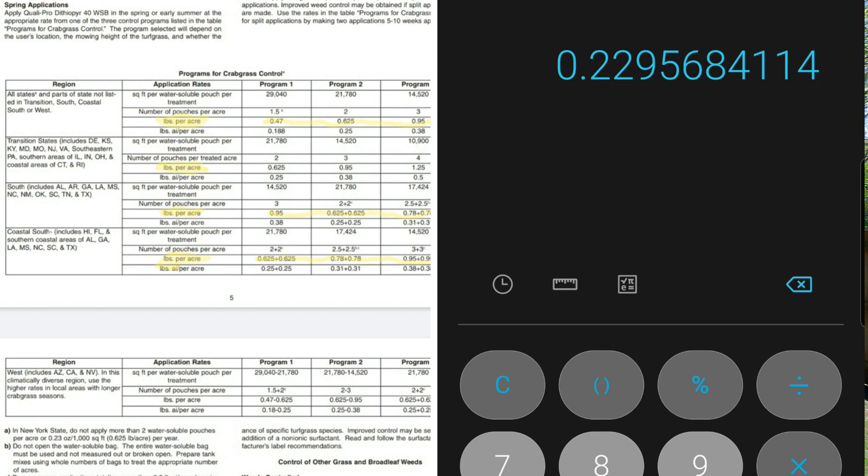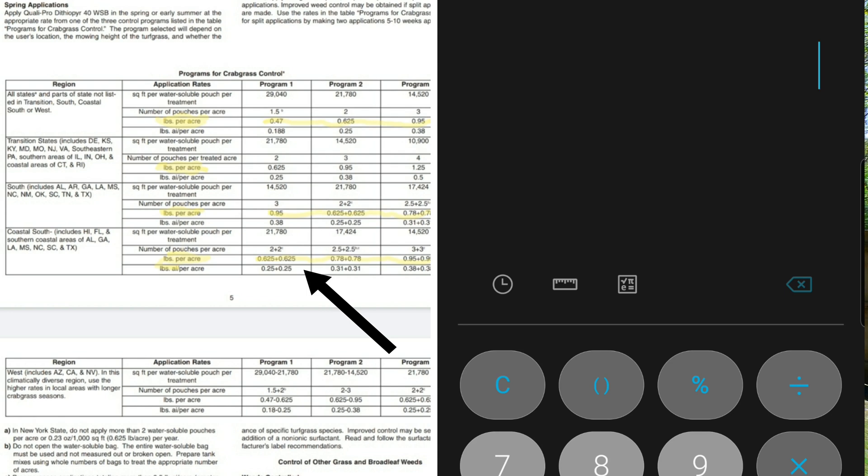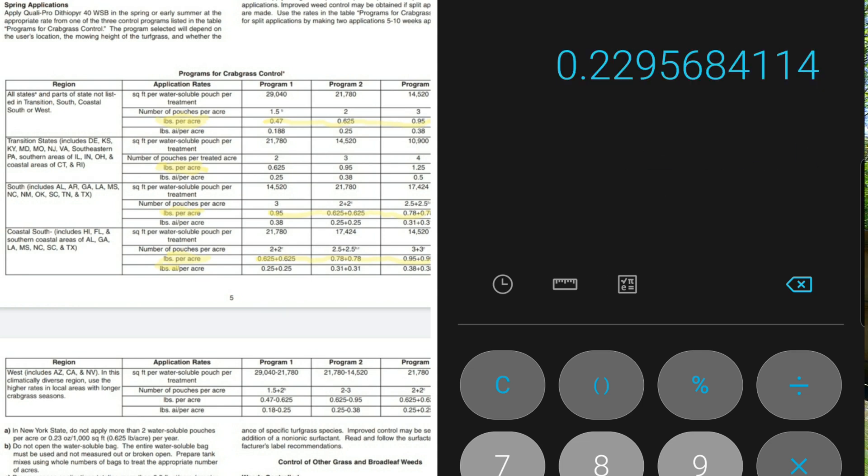Skipping to the coastal south, the product calls for 0.625 pounds per acre in a split application. Take 0.625, multiply by 16 to get 10 ounces, divide into 43,560 — that gives you 0.23 ounces per thousand square foot. But the difference with coastal south is that it's asking you to apply in a split application, 5 to 10 weeks apart. So in one app you put 0.23 ounces per thousand square foot, and then 5 to 10 weeks later you make another application of 0.23 ounces per thousand square foot.